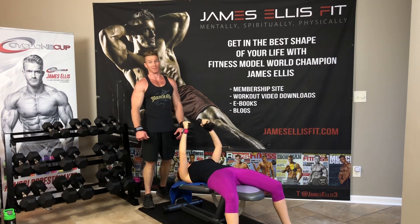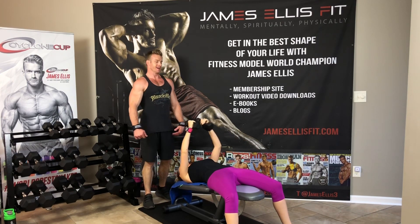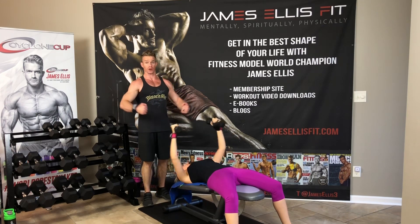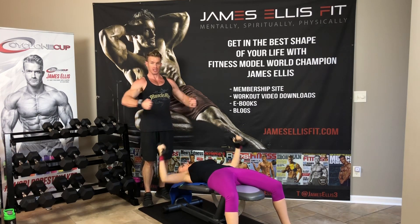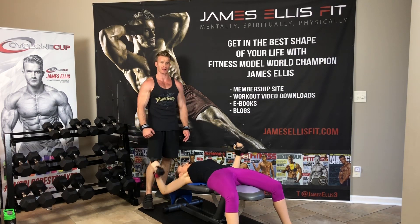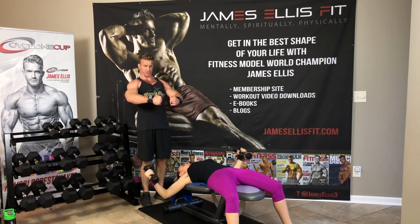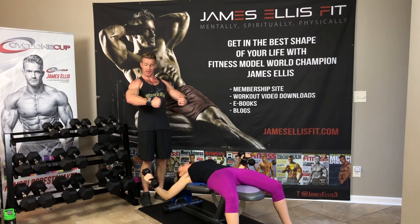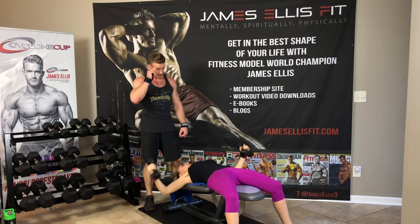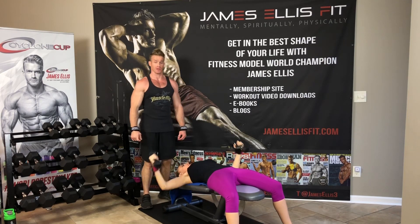Just try not to clang them together at the top — the reason is it can throw off your momentum, and that slight jerk can pull something in your shoulder. You want to be really careful about clanging. Try to bring them together slowly — get close but don't bang them. Triceps parallel to the ground, and back up, squeezing through the costal head of your pec major.